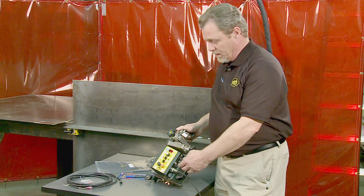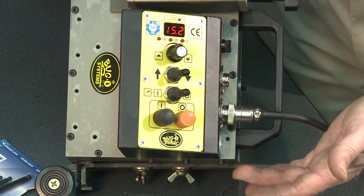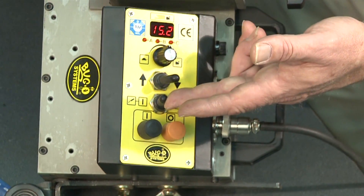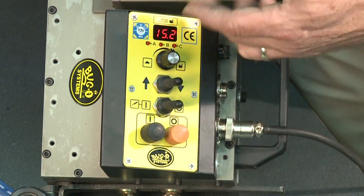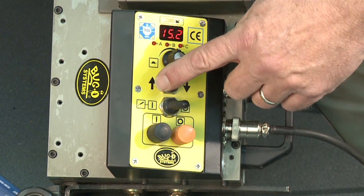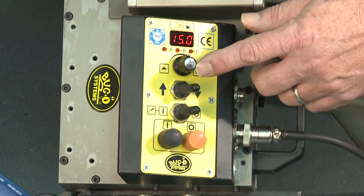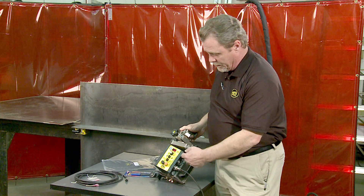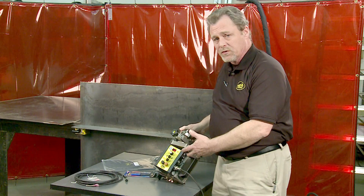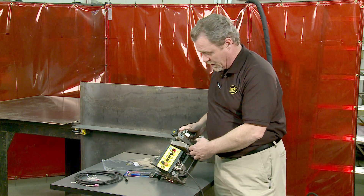The controls of the K-Bug 4000 are very simple to set and operate. You have a cycle start button, a cycle stop button, and a weld actuation switch that enables the weld and is controlled by the program. There is a preset for the direction of tractor travel, a speed adjustment knob which also doubles as a programming knob, and a digital readout that displays travel speed during a continuous weld or counts down distance during stitch welding.